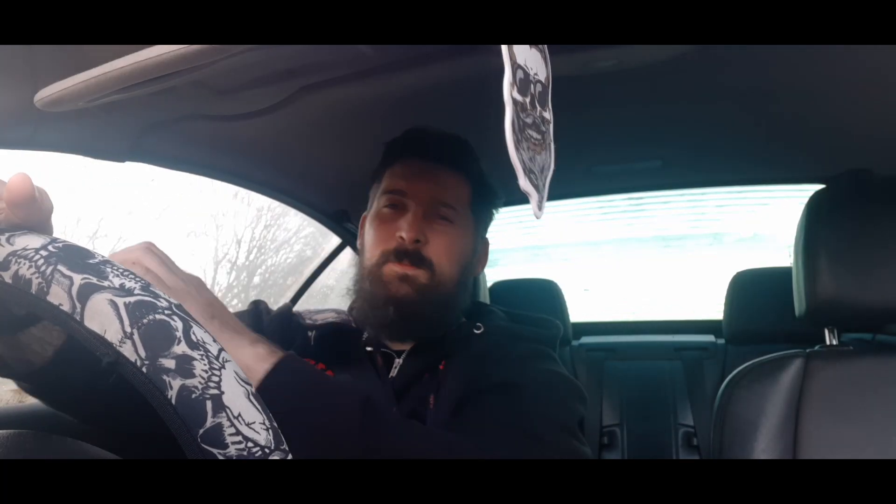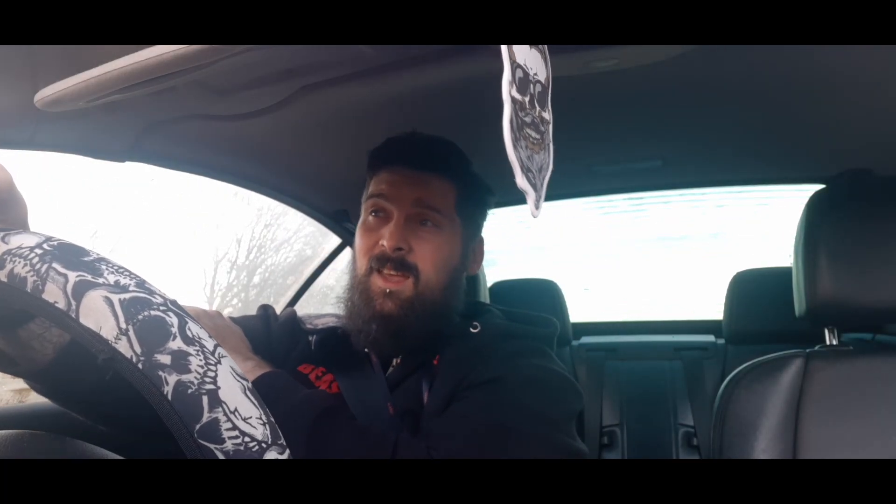Everything I've done to the car so far has been cosmetic. All I've done really is paint the badges, put a stick-on front splitter on. I want to do the side skirts as well.